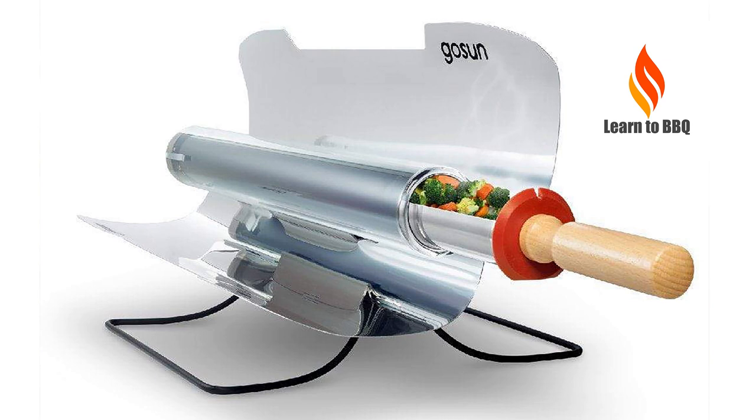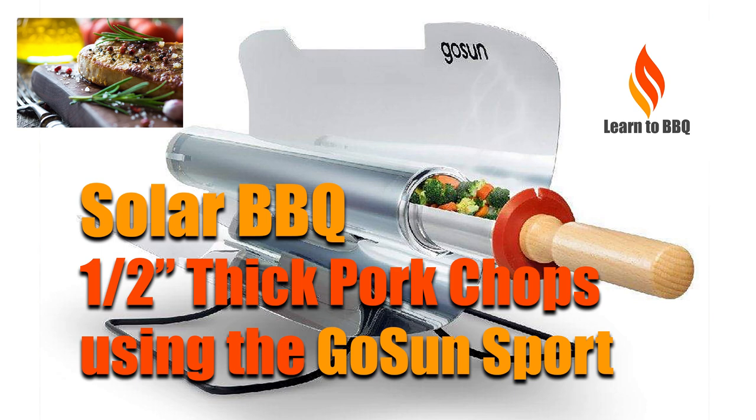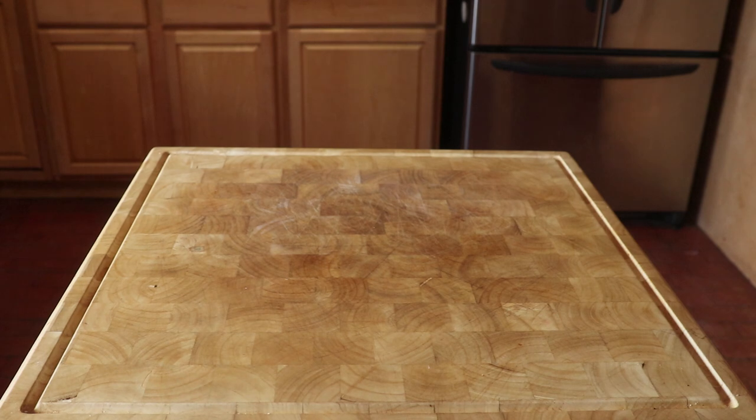Hello, this is Wiley from Learn to Barbecue. This is another video featuring the Go Suns Sport solar cooker, and this time we are cooking half-inch thick pork chops with the bone. Let me go step by step through this cook.